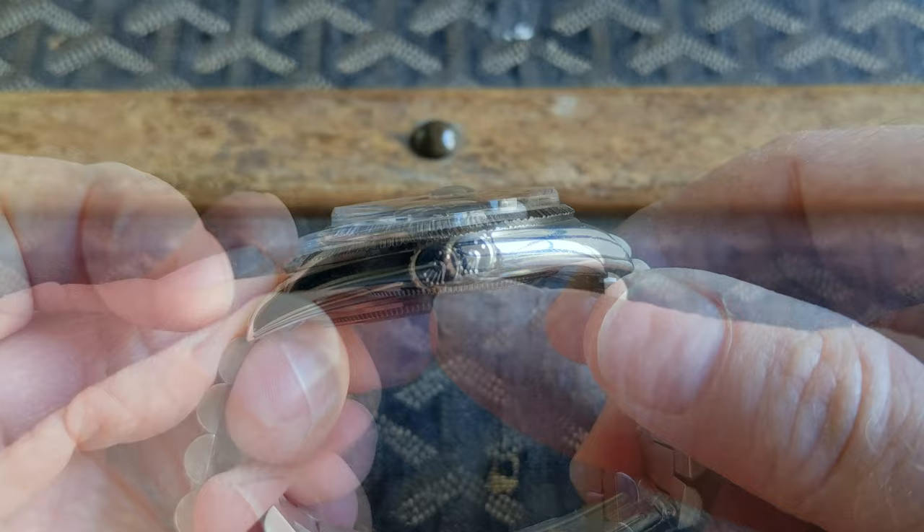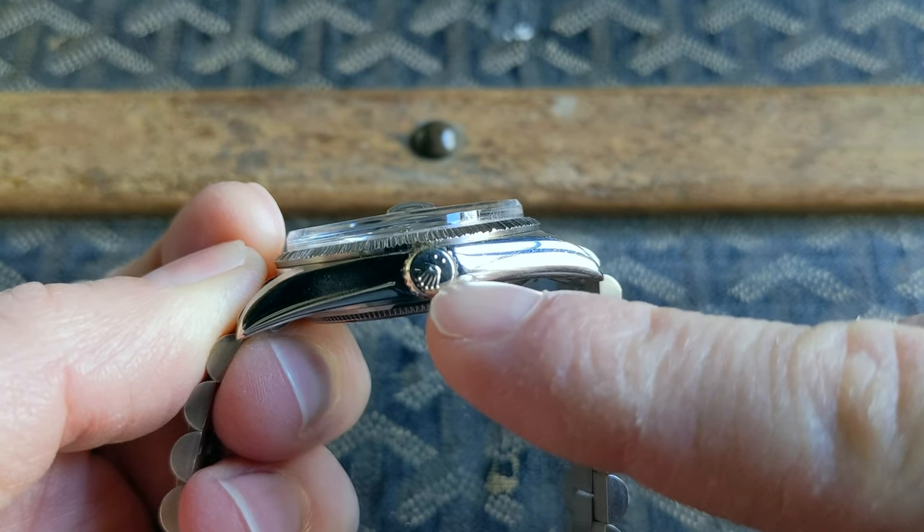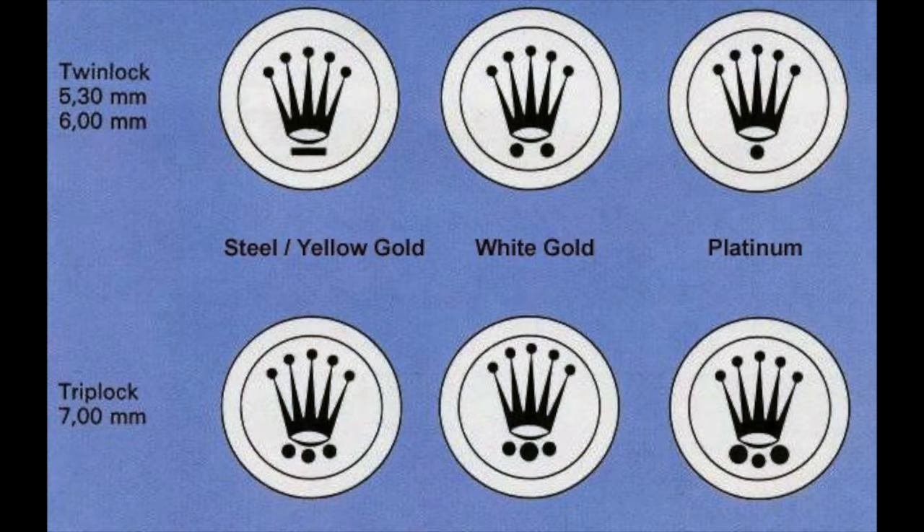The crown has two dots indicating that it's a white gold crown and not a steel crown, as can sometimes be the case on these white gold models when replaced.